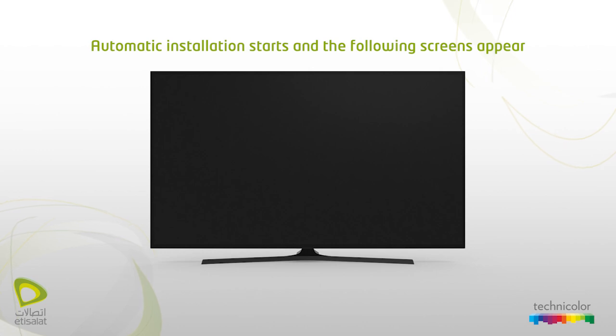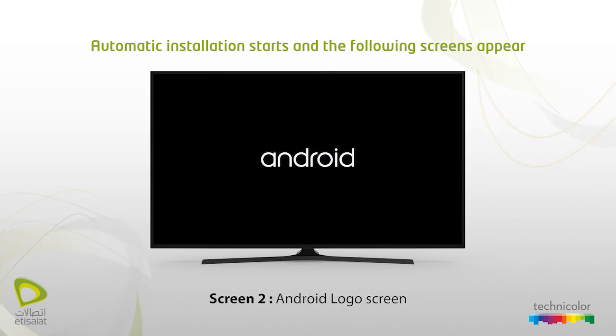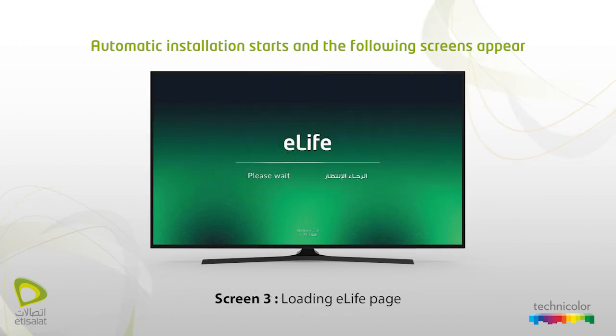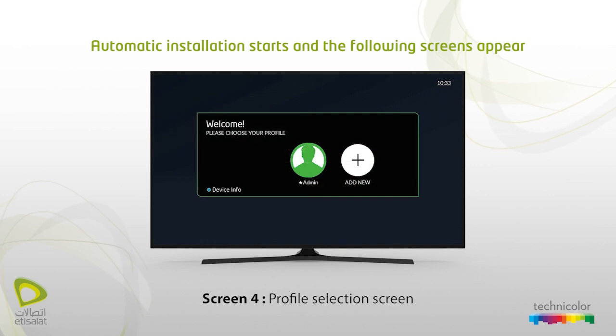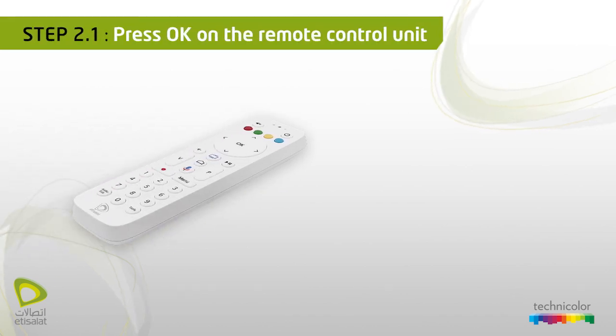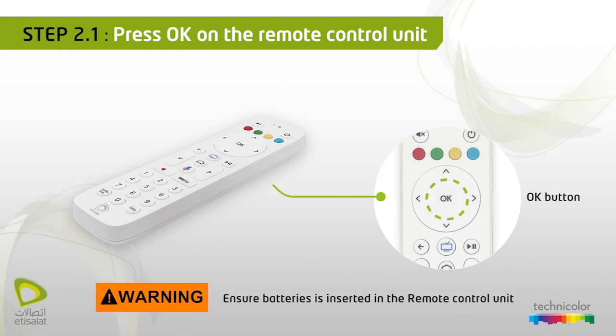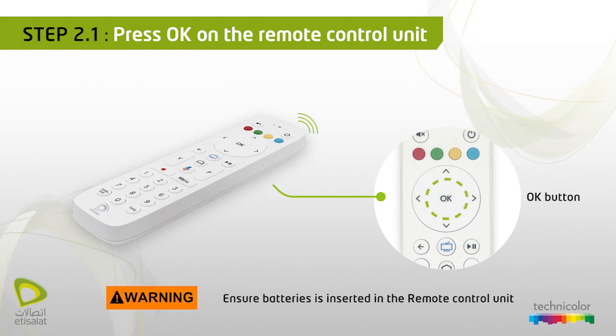Step 2: Typical automatic configuration. Automatic installation starts and the following screens appear: Screen 1 — Etsy Salad logo screen; Screen 2 — Android logo screen; Screen 3 — loading eLife page; Screen 4 — profile selection screen. Press OK on the remote control unit; ensure batteries are inserted in the remote control unit.